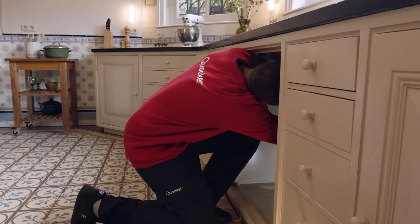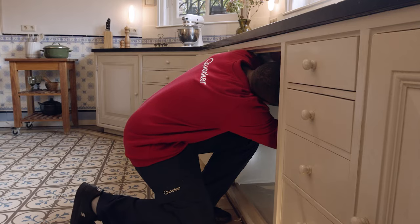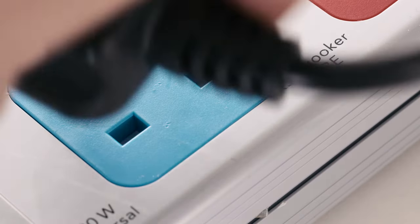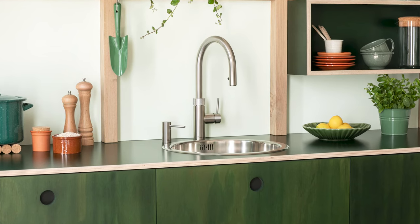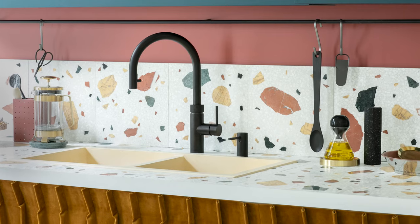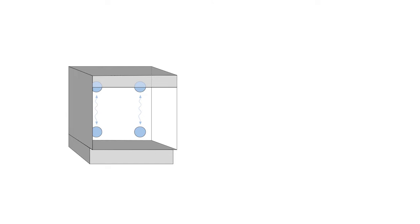If you're installing the cube, we recommend leaving at least 10 centimetres of free space behind the cube tank for ventilation. The cube must be placed within 90 centimetres of the cooker tank and requires an additional 13 amp power socket. The kitchen cabinet in which the cube is installed must be sufficiently ventilated to ensure optimal operation. We therefore recommend cutting an opening in the rear panel of the cabinet.